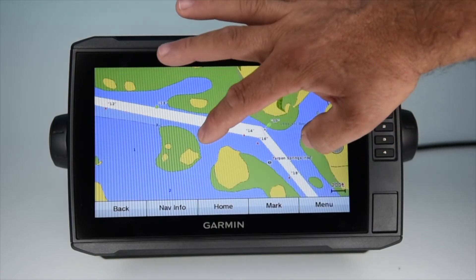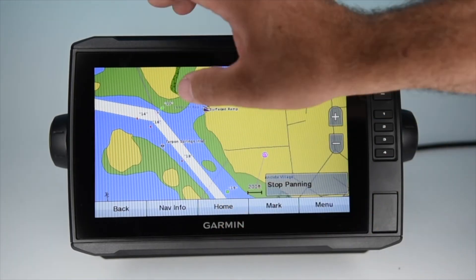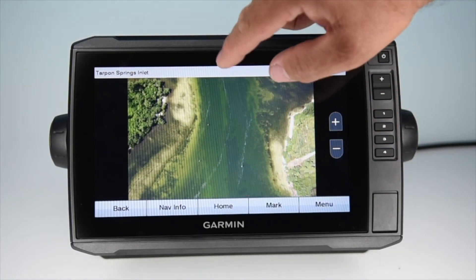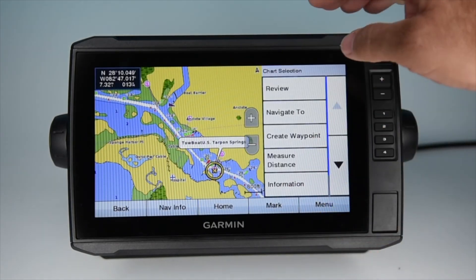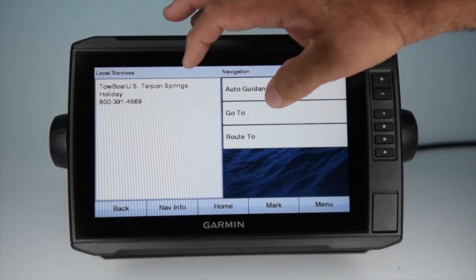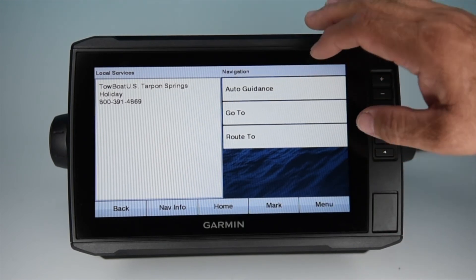The card also displays other points of interest that you can click on to get information. Clicking on a point of interest and hitting Review, then Marine Services, brings up contact information, amenities, services, and that kind of thing — there may be two or three pages. If you want to navigate to it, just click Auto Guidance and it takes you right there.